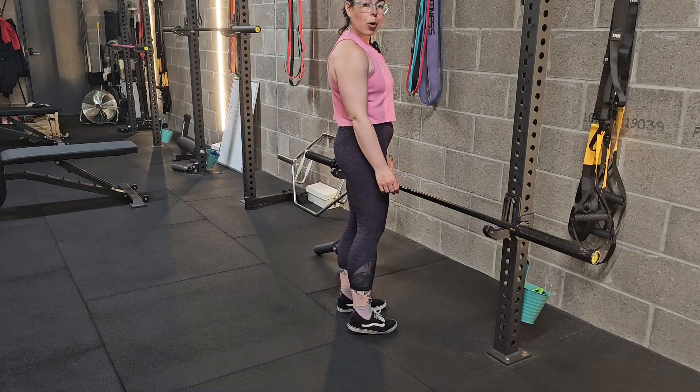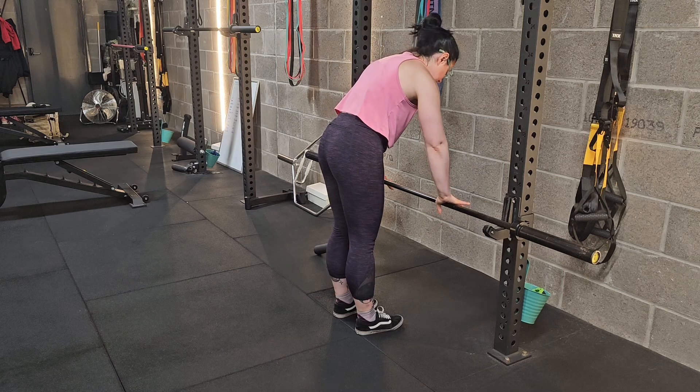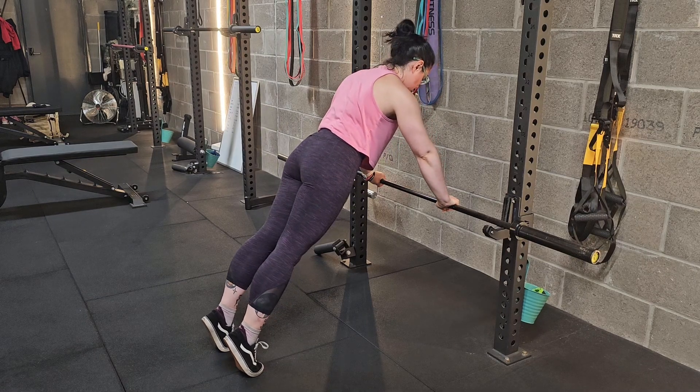Incline press up on a bench, a box, or a bar that is at a height that's comfortable for you. Hold on to the edge of that surface and bring your feet back and your weight over your hands, keeping your body in a nice straight line.